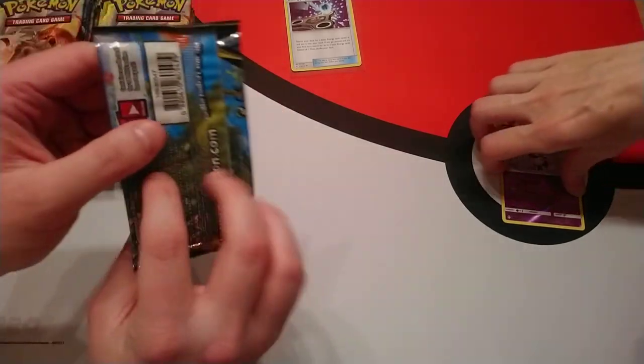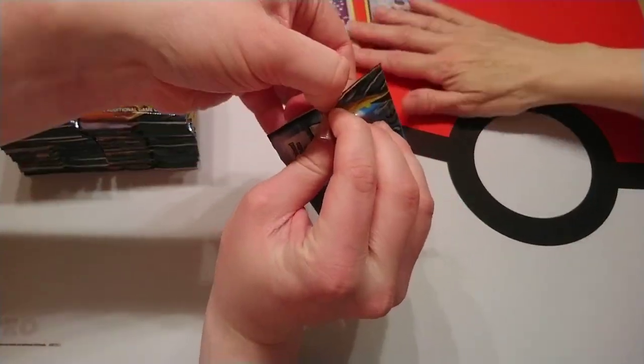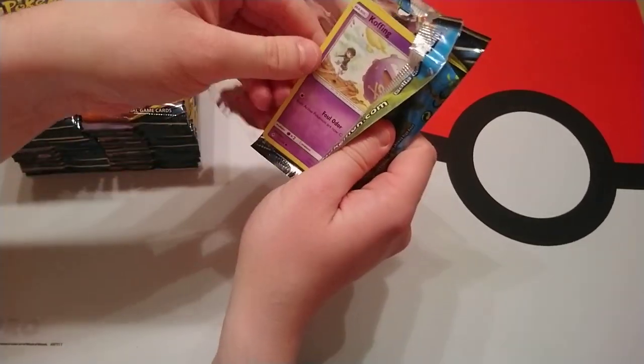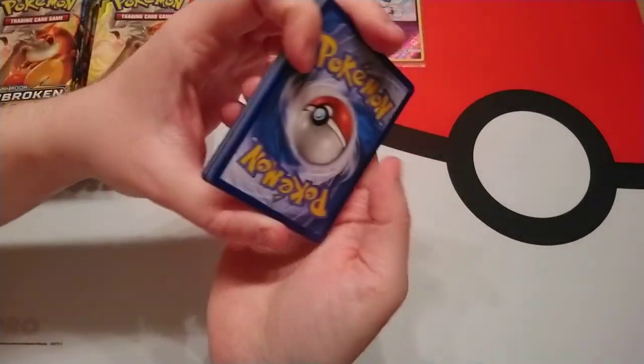We've changed our camera setup and it feels quite awkward trying to open the packs, so I might change my way of opening them as we go. The number one thing is making sure not to knock the camera.